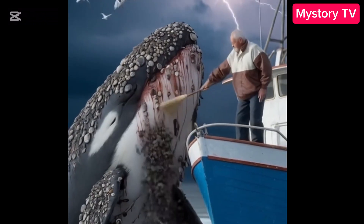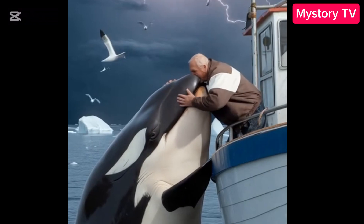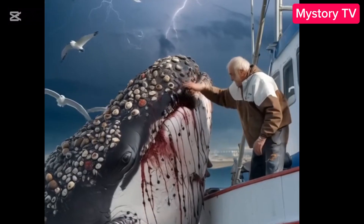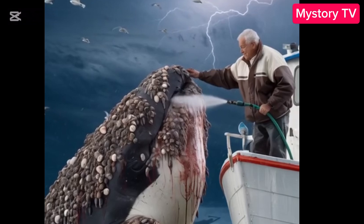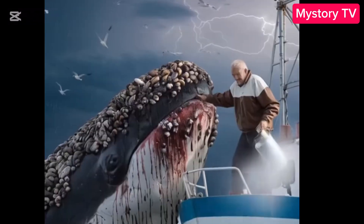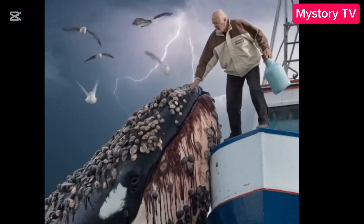Now, here's where it gets interesting. Marine biologists and conservationists sometimes step in to help these gentle giants. But here's the thing — whales are huge, and barnacles are, well, stubborn. So how do they do it? They use these special tools, like scrapers or even underwater vacuums, to carefully remove the barnacles without hurting the whale. It's like a spa day, but for whales. And honestly, it's so satisfying to watch. Every time a barnacle falls off, it's like a victory for the whale.